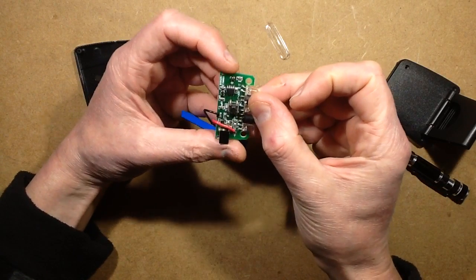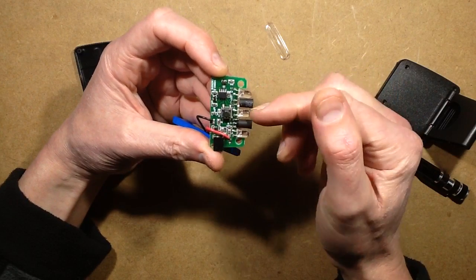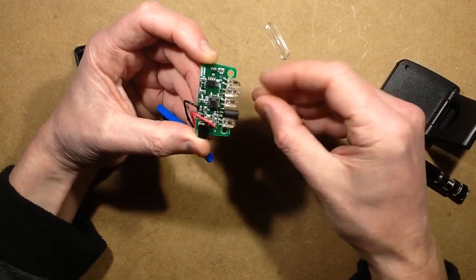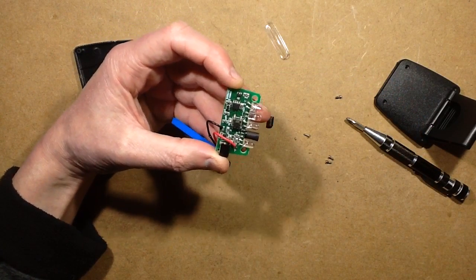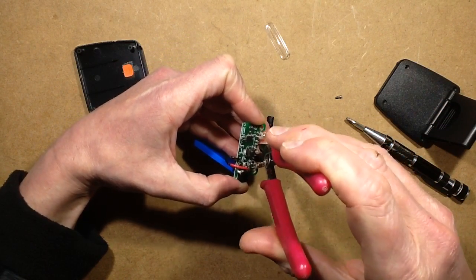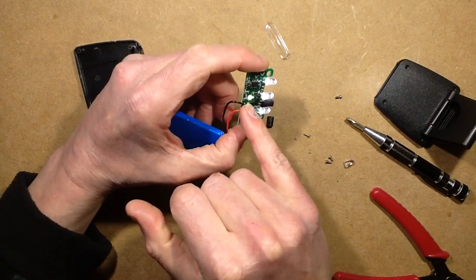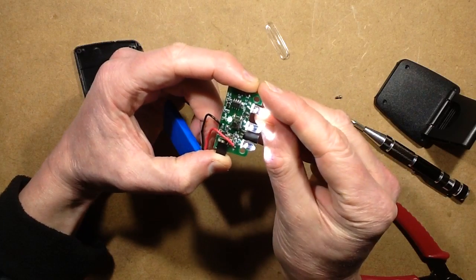I want to disable that induction feature. The only way I can think of doing that easily is cutting off the infrared LED. There's heat shrink sleeving over it — this LED here is the infrared one. Let's just cut it off. Now when you turn it on along with the little green LED — and I wondered where that was going to be because I could see a green glow — when you turn it on now, yeah, that looks like it.